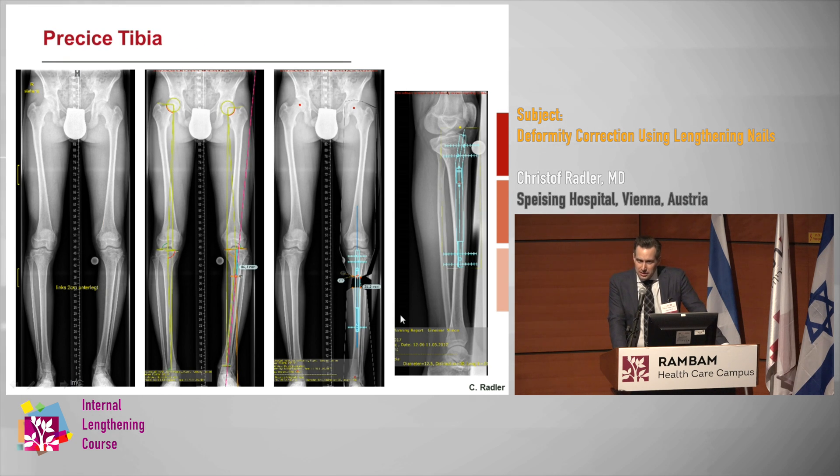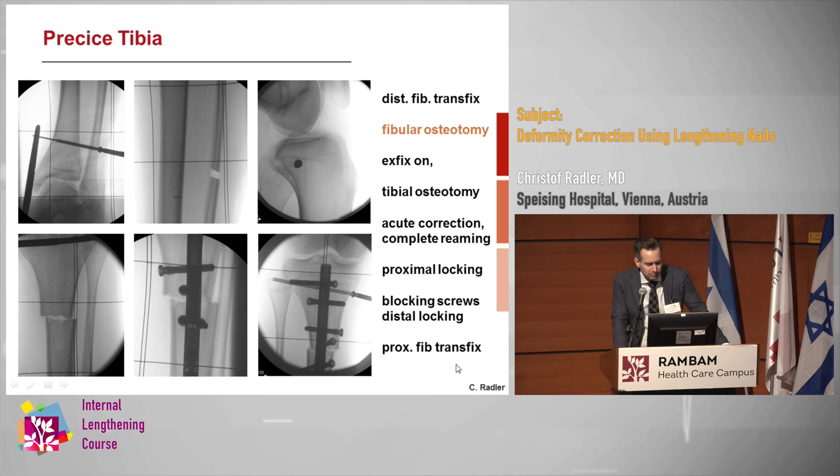In the tibia we can do the same thing, but we are more limited because the canal is not so wide, so you're more limited with the amount of correction you can get away with. It also depends on where the apex of the deformity is. This patient had a significant varus deformity and a leg length discrepancy of about 2.5 centimeters. With TraumaCat planning we find the CORA, which is pretty much in the area where we want to do the osteotomy. The lateral view was not a real lateral, so not very suitable for planning.